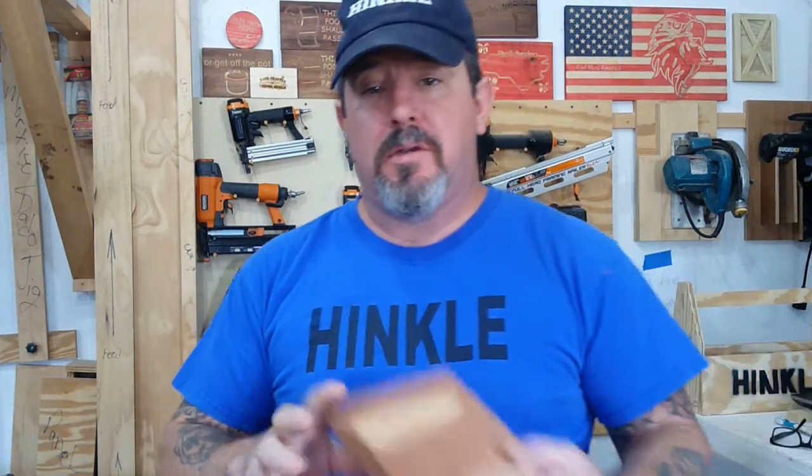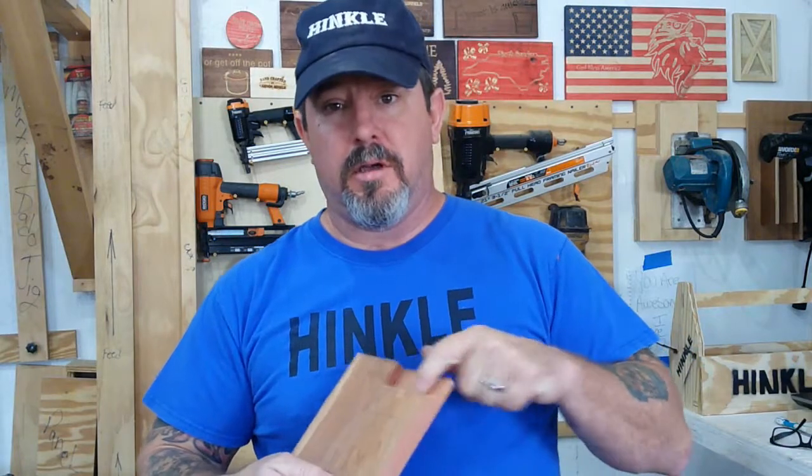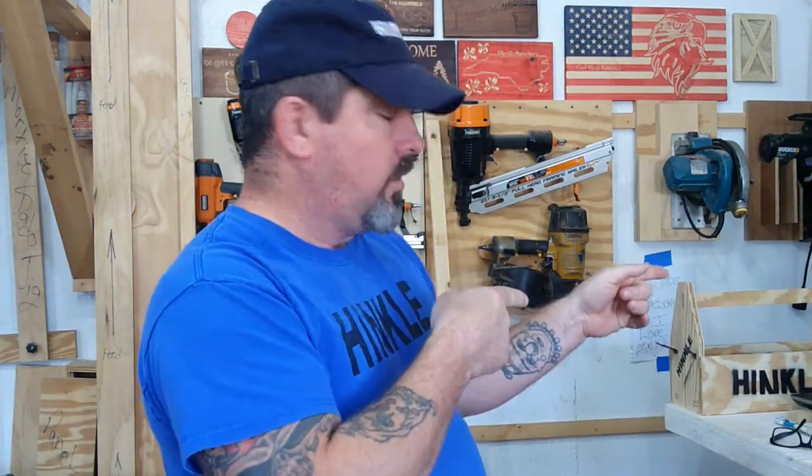Hey everybody, welcome back to the shop. So what we're going to do here today is our first attempt at something new. We're going to take this scrap piece of cedar — we've got this crazy cutout here — and this piece of oak, and this chapoco, and that carbco, and we're going to see if we can do an inlay.